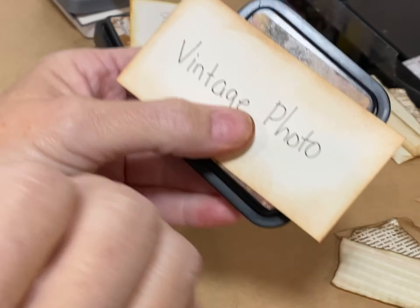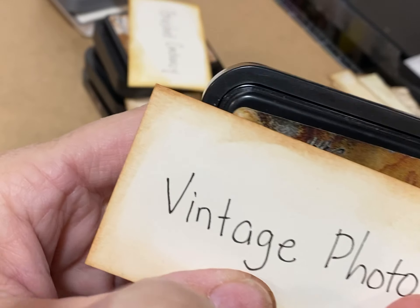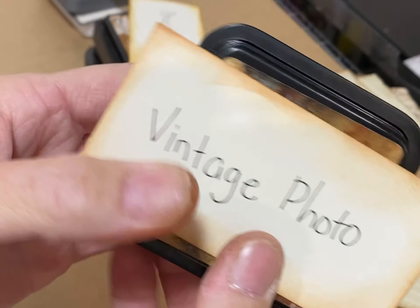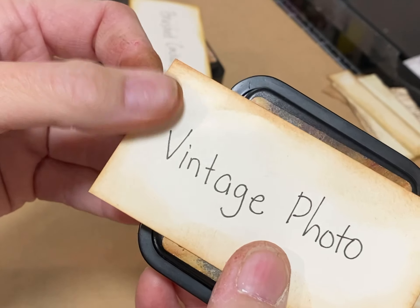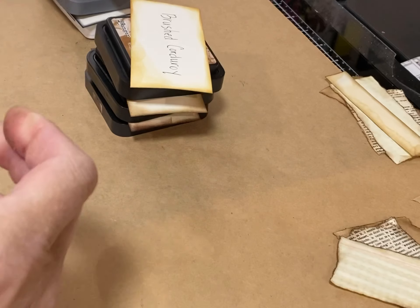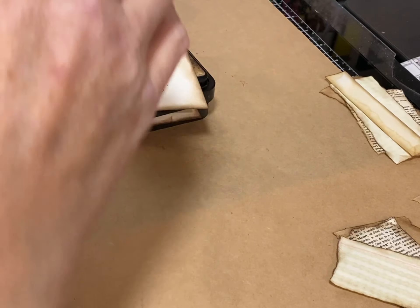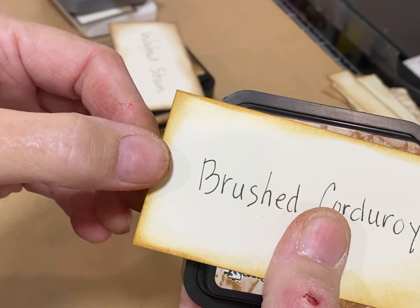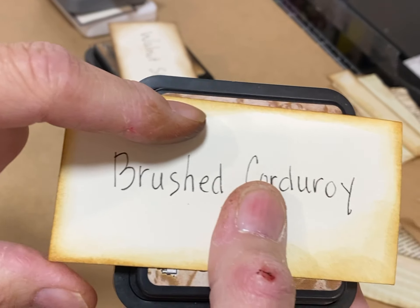Vintage Photo is a very popular one. It has a bit of an orange tinge — I don't know how it'll show up on camera — but I like orange, so I'm absolutely fine with it. This is very popular and common with many people. The next darkest shade is a little bit more orange; it's called Brush Corduroy. It's supposed to be a brown but it's very much an orangey brown.